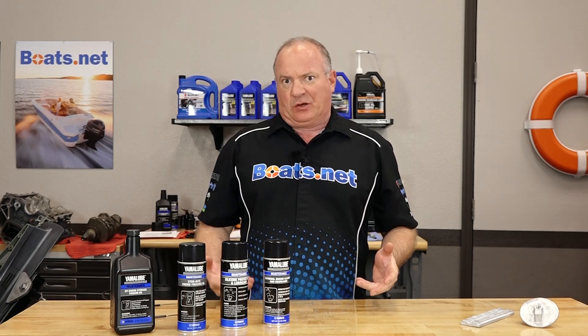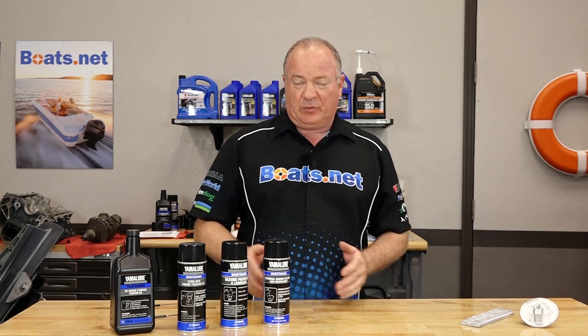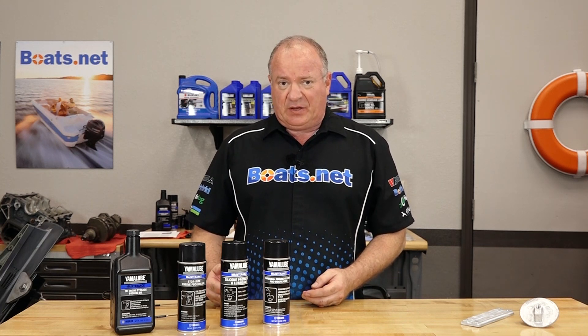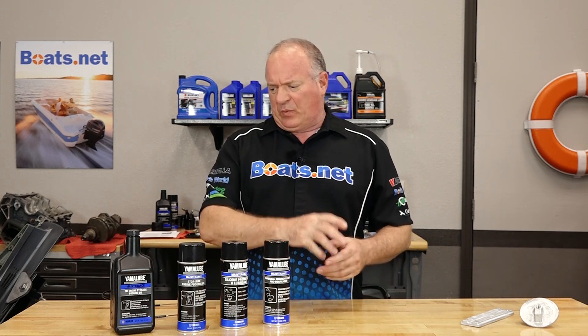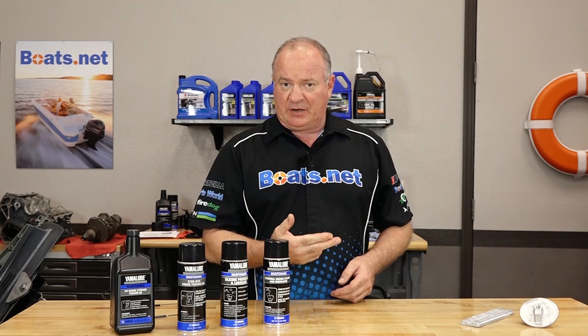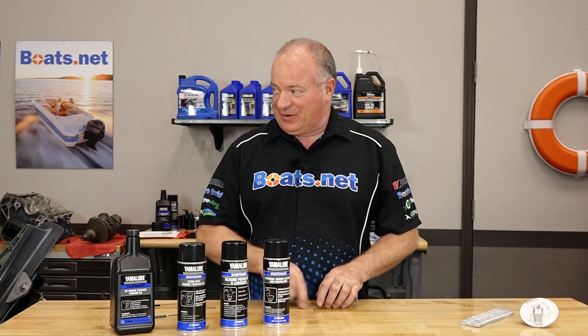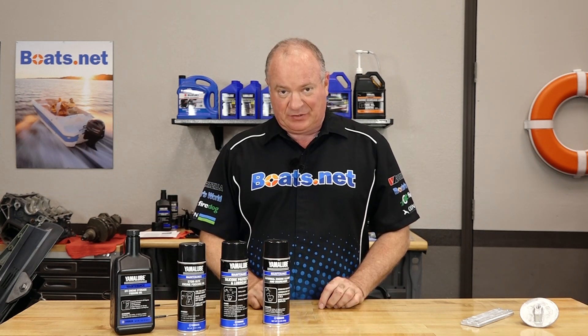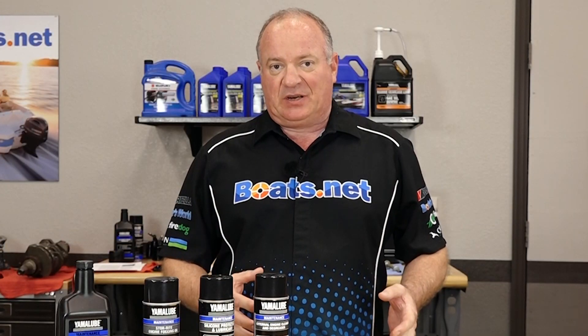The last type of corrosion I want to discuss is what they call stray current, and that is caused when there's an electrical issue either at the dock or potentially on your own boat. The most destructive of those is going to be on the DC side. Picture if you will: you've got your wiring going through your bilge and it's making a connection to the bilge pump. If you just used a regular connector laying in water, it's got a pathway to go from your bilge all the way out through your engine because it's looking for a ground, which is the water your boat is sitting in. The best way to prevent that is to make sure all your connections are watertight.